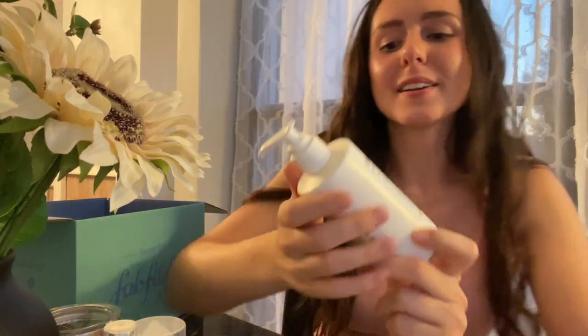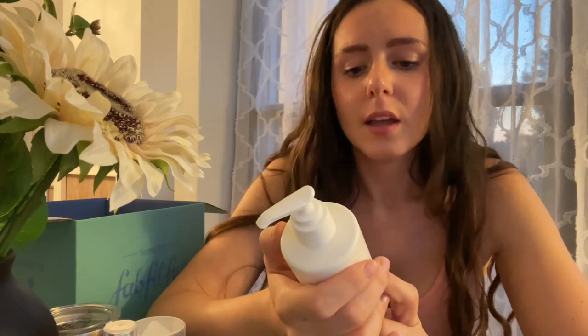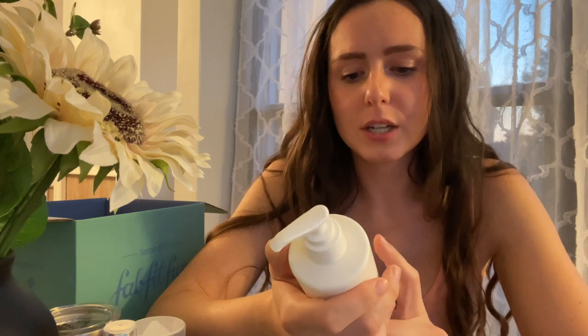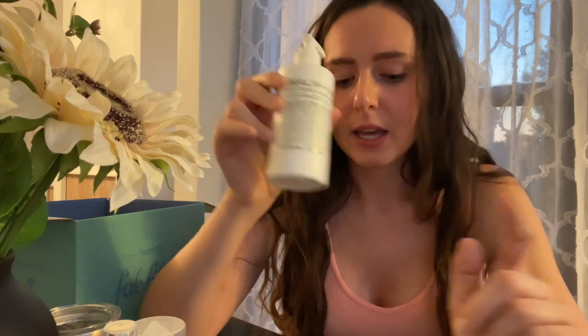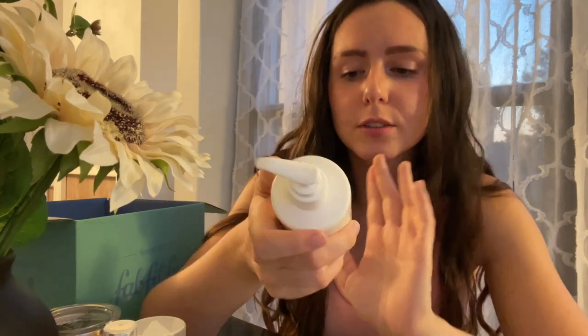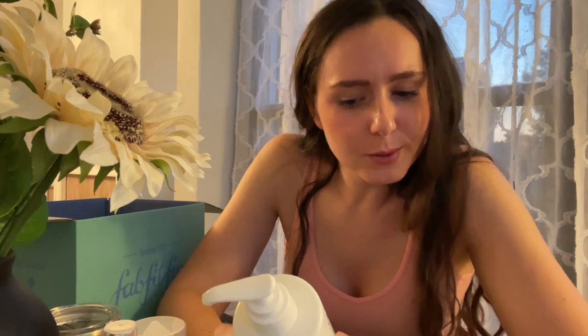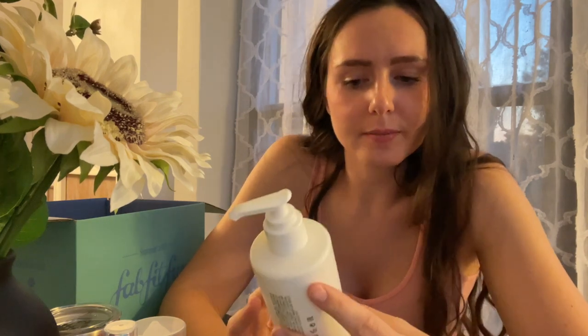The next product is the Malin and Goetz Rum Hand and Body Wash. I actually got this same exact one in my paid box and I've got it open in my bathroom right now, and I do really like it. I like that it's both hand and body, so it's versatile, and I like the pump bottle. I've used it as both a hand wash and a body wash and it works well for both. As a body wash I wish it was a little bit bigger, but it works — that's all that matters.